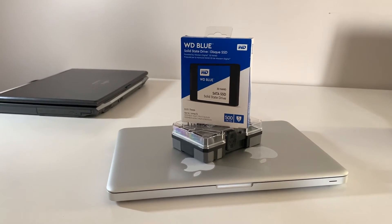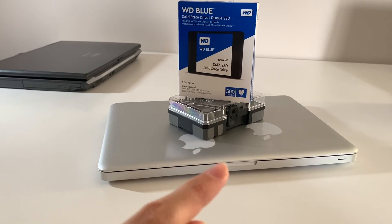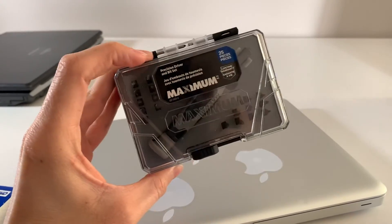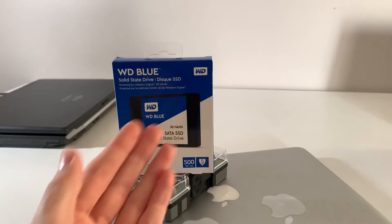Hey, what's up guys, Tiger Flash here. In this video I'm going to show you how to upgrade a unibody MacBook Pro, so 2008 to 2012. For this you're going to need a screwdriver with some bits, a Mac, an SSD, maybe RAM or a new battery, and a USB key.